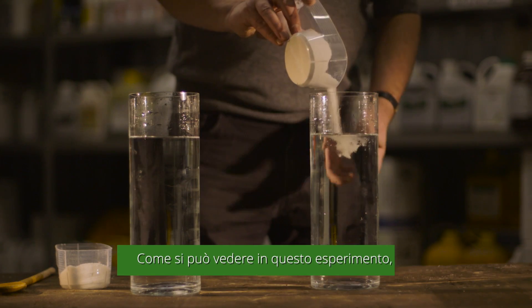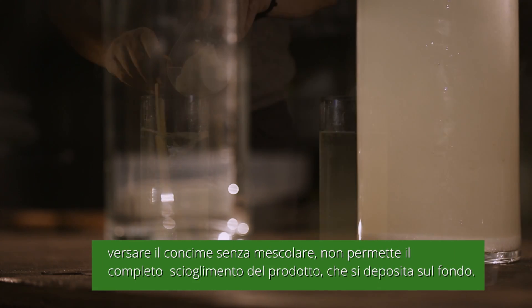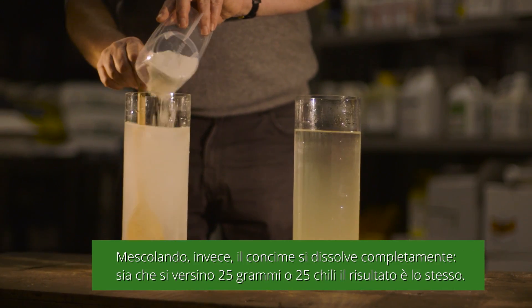As can be seen in this experiment, by simply pouring the fertiliser into a tank without agitation, some of the product does not dissolve and settles at the bottom. With agitation, the fertiliser completely dissolves.